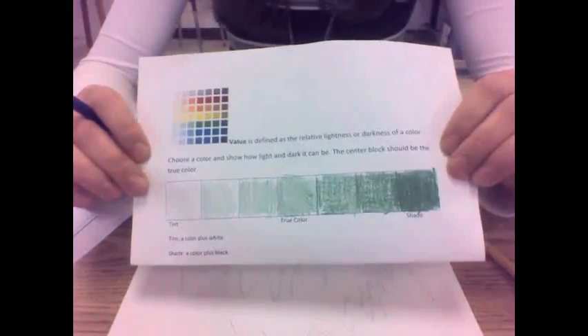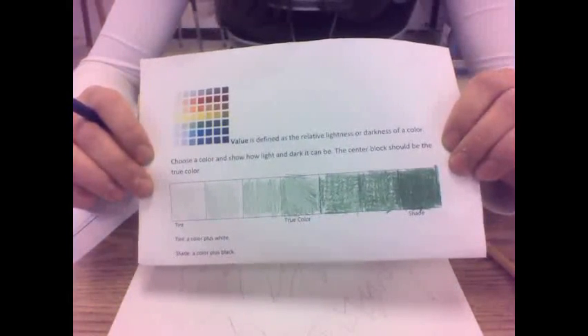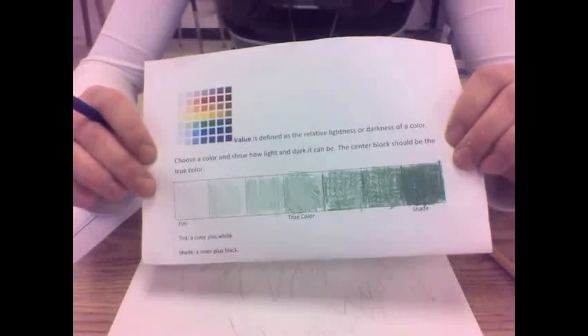For this week's homework assignment, you are going to be creating a drawing that's monochromatic. Remember, monochromatic means one color, because mono means one, and chroma means color.